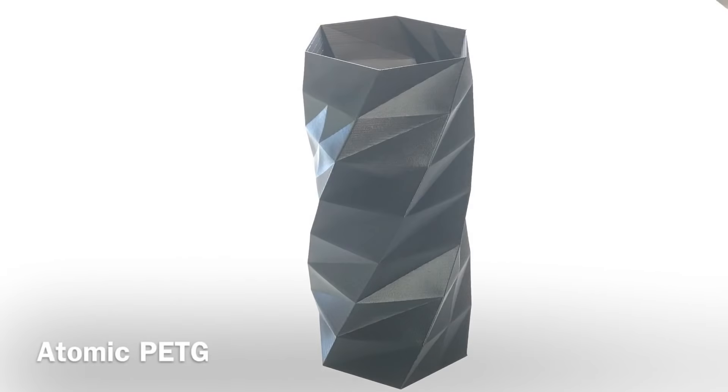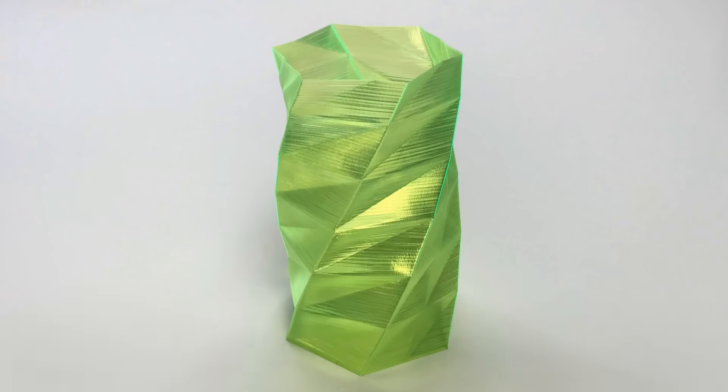Here are the vase results — the Atomic PETG, and I'll tell you, the camera does not capture it. This thing just glistens, it's really a beautiful print. The neon green is awesome — this would look fantastic with LEDs inside making it glow. I love the way these turned out.